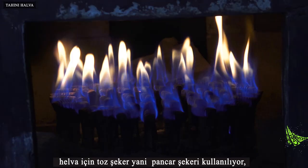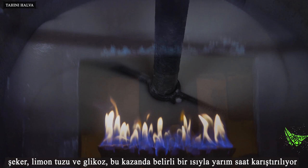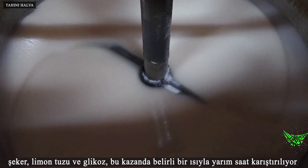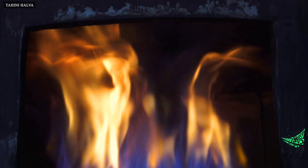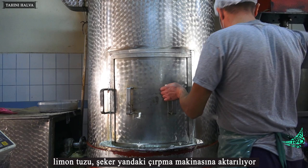Granulated sugar — that is, beet sugar — is used for halva. Sugar, lemon salt, and glucose are mixed in this cauldron at a certain temperature for half an hour. The lemon salt and sugar are then transferred to the whisk machine.